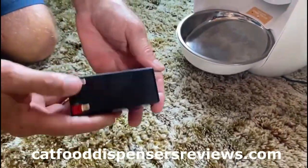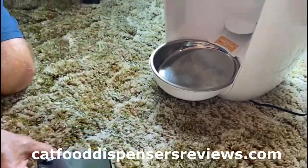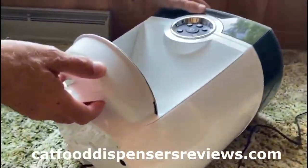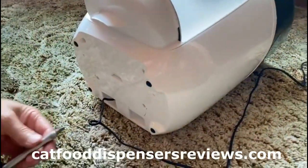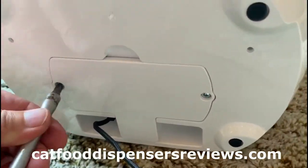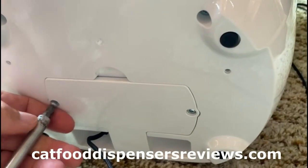This is a video of installing the backup battery on the feeder robot. Just tip it over on its side like this, and there are two Phillips head screws — just take those out.